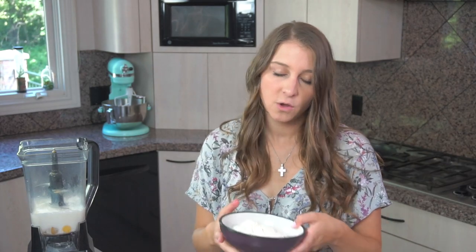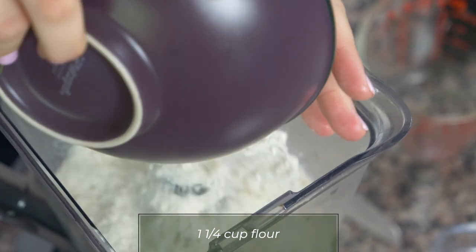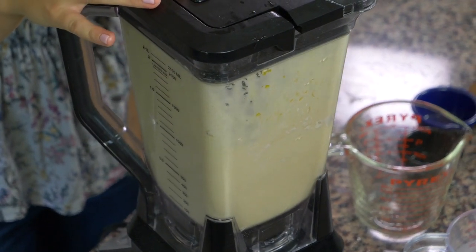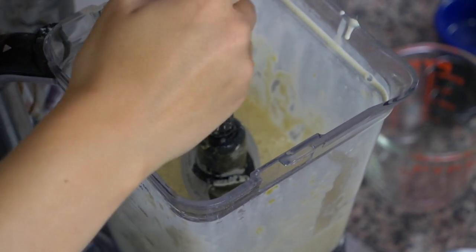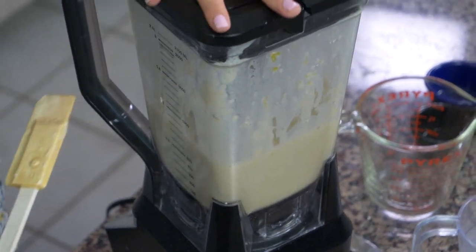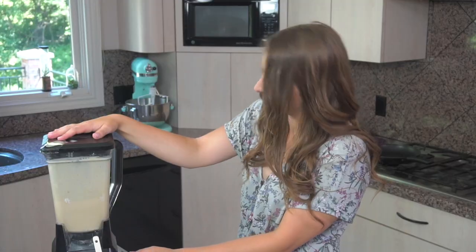And then lastly, we have one and one quarter cup of all purpose flour. Then all we have to do is put the lid on and hit go. I'm going to scrape down the sides a little bit just for good measure, make sure we got all the flour incorporated in there, and then mix it up one more time. And we should be good to go.